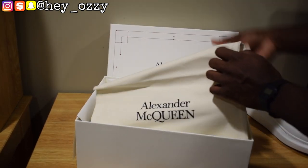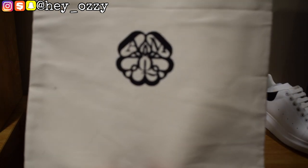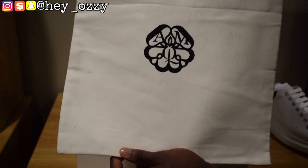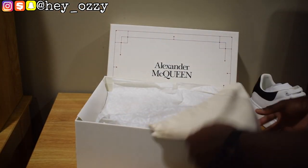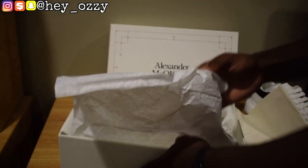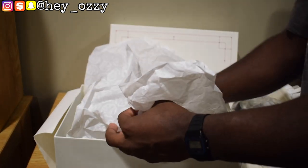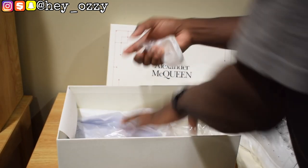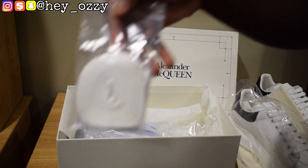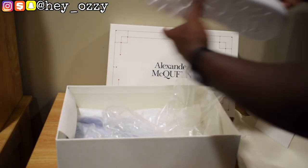And it comes with this cool dust bag. It says Alexander McQueen, so you know when you're traveling you can put your shoes in it — which is pretty cool. It has the Alexander McQueen logo right here on the back of the dust bag. And then it has the Alexander McQueen logo all over the wrapping paper, as well as some extra white laces.